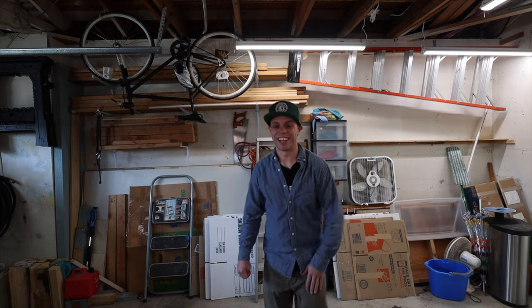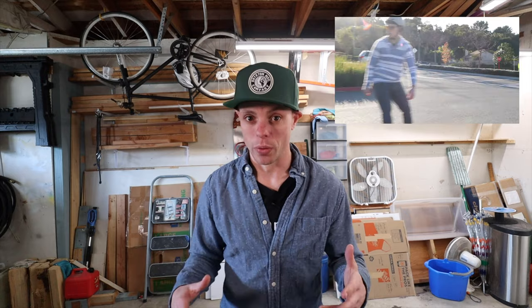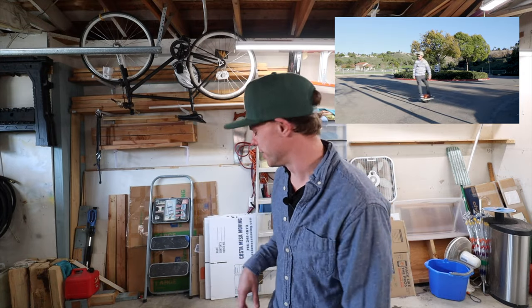Yeeew! All right, what's going on? If we haven't met before, my name is Dallas. It's super good to see you guys. And if you saw my video a couple videos ago, you know that I got a one wheel. And it's blowing my mind.